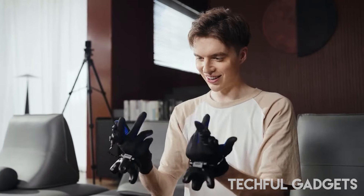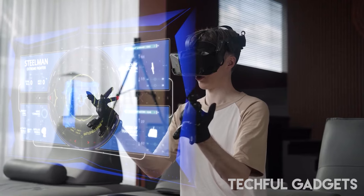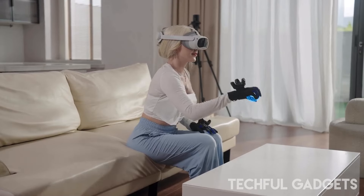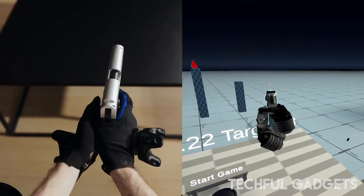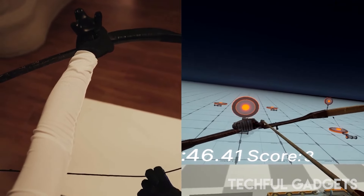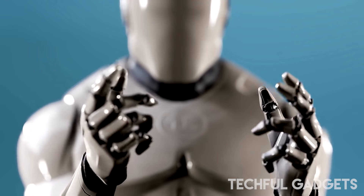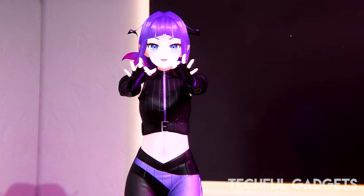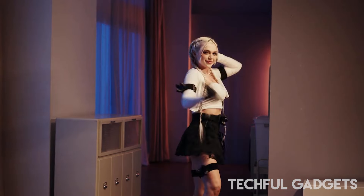The UDCap breaks free from traditional VR controller constraints, compatible with all current and future SteamVR games and VRChat avatars right out of the box. It combines the precision of professional motion capture with the practicality of integrated control modules — all within a single glove. Elastic sensor technology captures even the subtlest hand movements with an impressive resolution of 0.01 degrees, using a patented polymer material for ultra-high sampling frequency and stable, interference-free data.